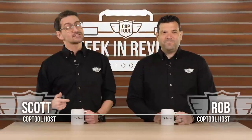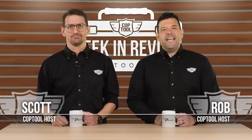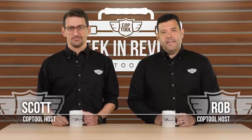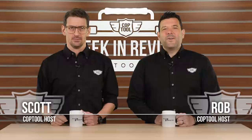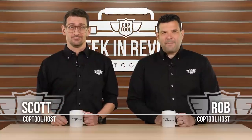Welcome back to Cop Tool. I'm Scott alongside Rob and here's what happened this week in the world of power tools. TIA sneaks into the Bosch HQ and PTR teaches us how to program our new Makita Impact. RYOBI gives EGO some 40-volt competition and Milwaukee has paved the launch pad for this spring. Those stories and more coming up next. It's Friday, February 22nd. This is your Cop Tool Week in Review.